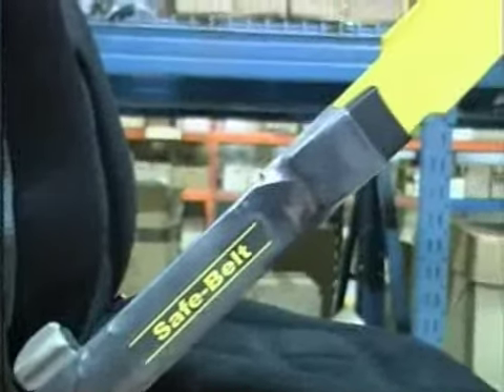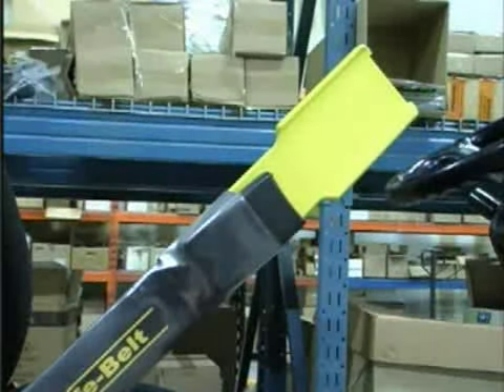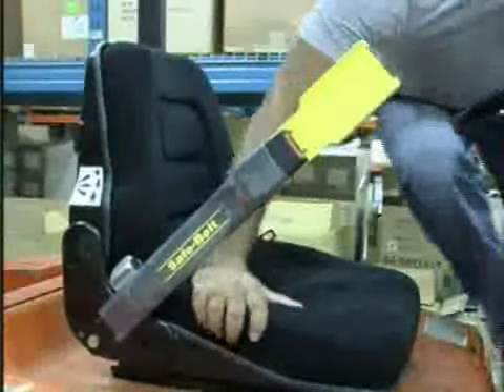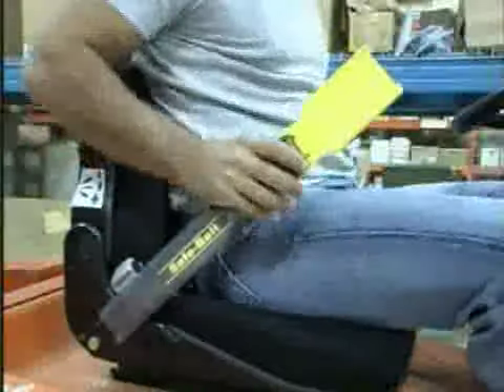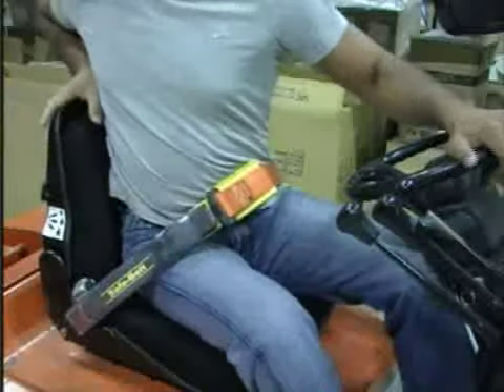The innovation of the new safebelt can effectively alleviate all issues surrounding operators not properly wearing their seatbelts. The ARC created by the spring provides better operator comfort, flexibility, and maneuverability. One major advantage is that it does not restrict the operator when traveling in reverse.